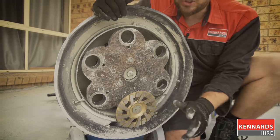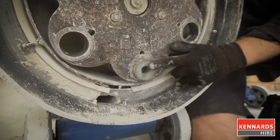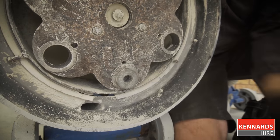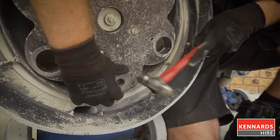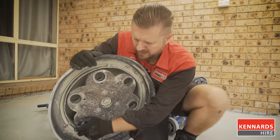One key thing to remember: when you're changing from discs back to plugs, when you're removing your discs, you need to make sure that the magnetic plug comes out as well. Then your grinding plugs go back in.